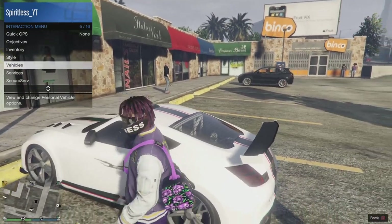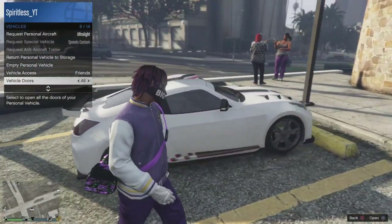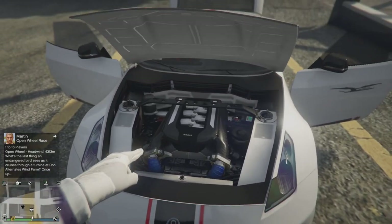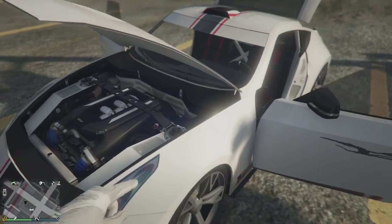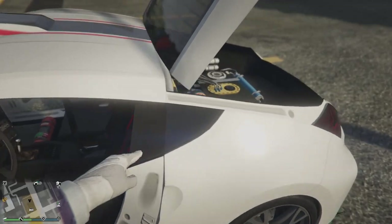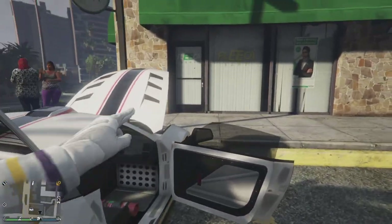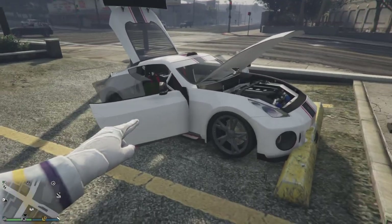Let's park and open all the doors. Let's get out and see if the hood actually opens — because on the Super Mark 5 it does not open. It does actually open on the Annis Euros which is great. So that's what it looks like — it looks quite nice, and the interior looks like this. The trunk has all of this which is quite nice. That's going to do it for this video guys — if you enjoyed it leave a like, subscribe if you're new, and I'll see you guys next time.